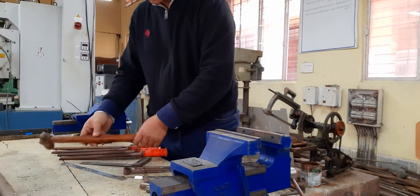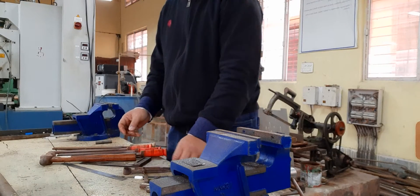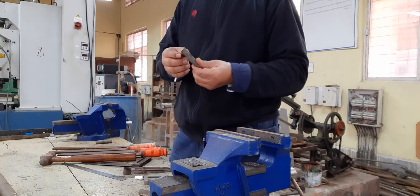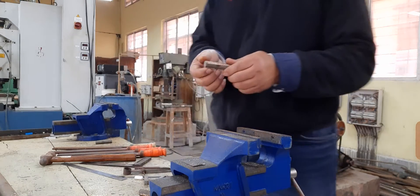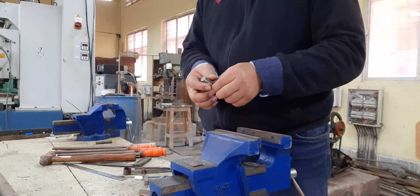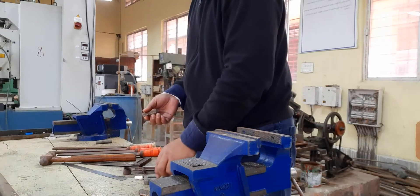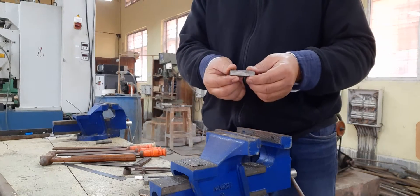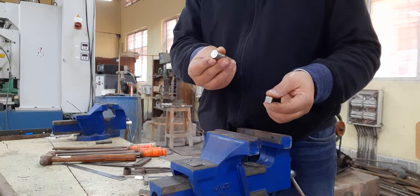With the help of these hand tools we are going to make a round-to-square shape. This is your work piece — the length is 55mm. By doing several operations we have to change the shape from round to square.